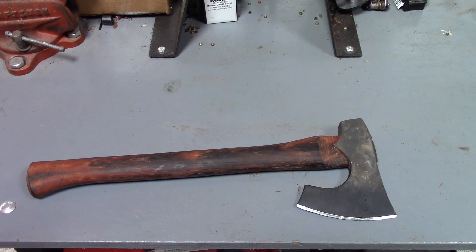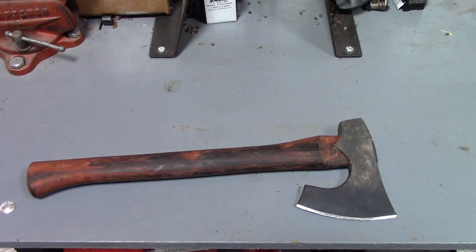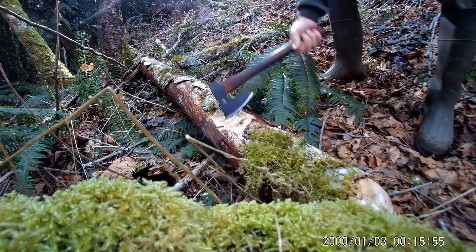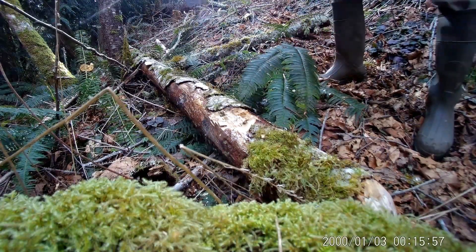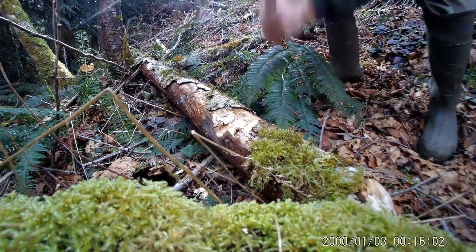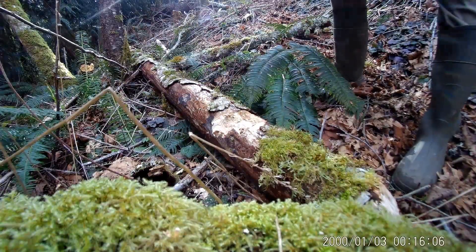CRKT and Cold Steel are two companies making decent quality stuff for what you pay. I want to say this is running around 70 to 80 bucks — I can't remember exactly — but the price for what you're getting is good.